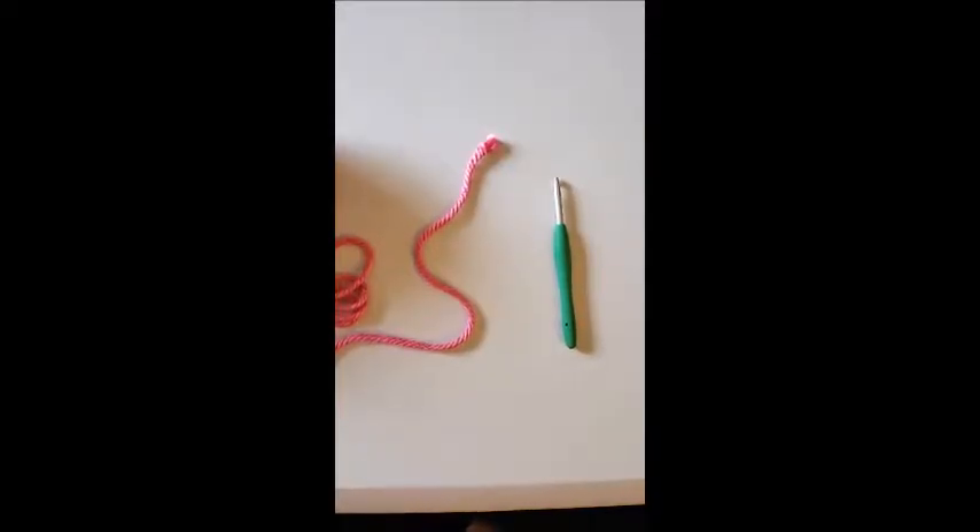Hello everyone and welcome back to my channel, Miss Crochet and Coffee. Today I will be teaching you how to crochet. I did things a little backwards — I showed people how to graph a beanie first because I get a lot of requests for how to use graphs, but then I got a request over the weekend to show the basics on how to start a crochet project.